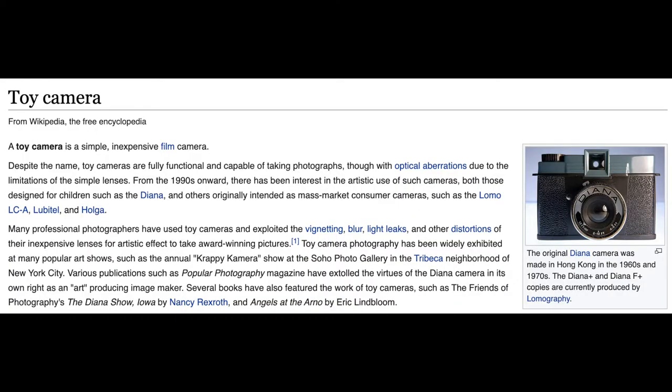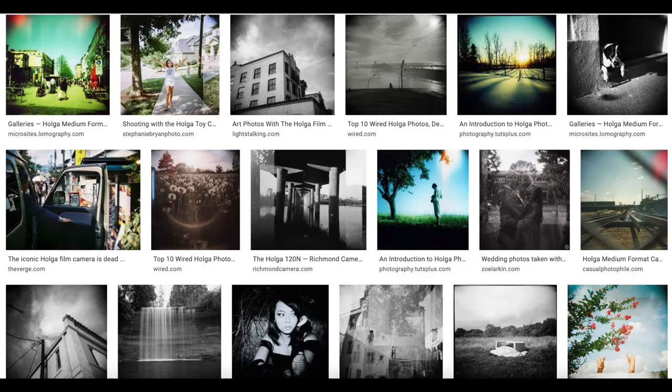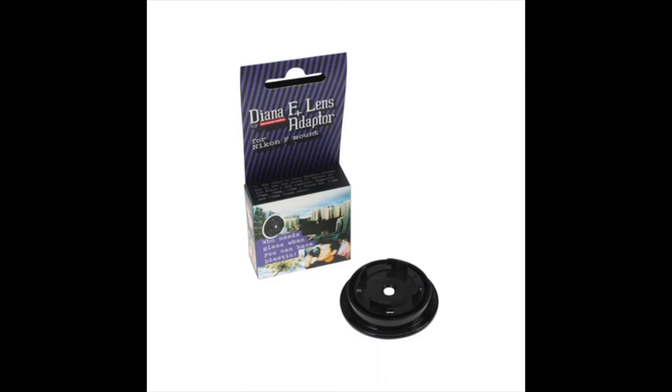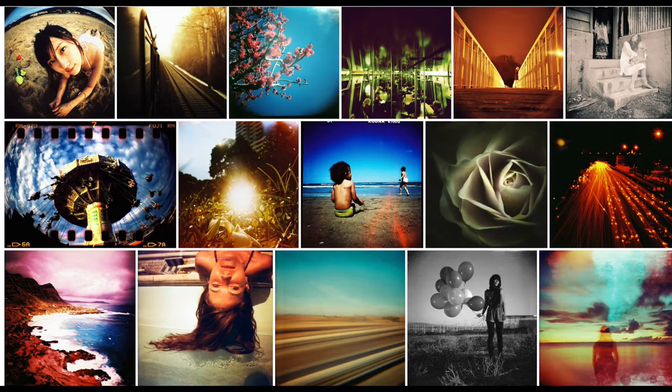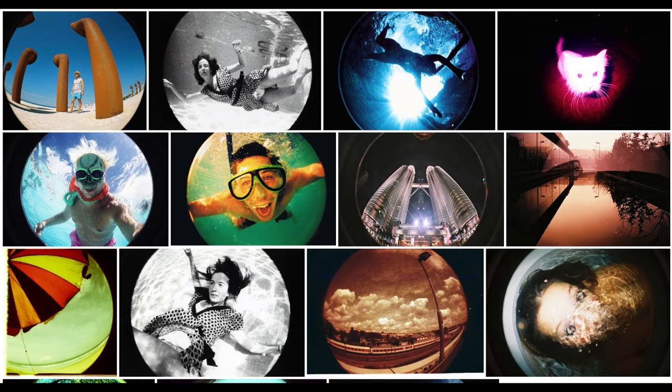Without further ado, let's talk about the weirdest novelty cameras I could find online. The first section is toy cameras, which make up the bulk of novelty cameras I found. The first one is a classic: the Holga. You have definitely seen photos taken with a Holga before — it is one of the most beloved cameras for lomography. There's also the Diana, which is like the definition of a toy camera. It creates dreamy images with light leaks, intense vignetting, and classic lomography looks. Another lomography favorite is the Lomography Fisheye 1, which creates circular images that look so cool.